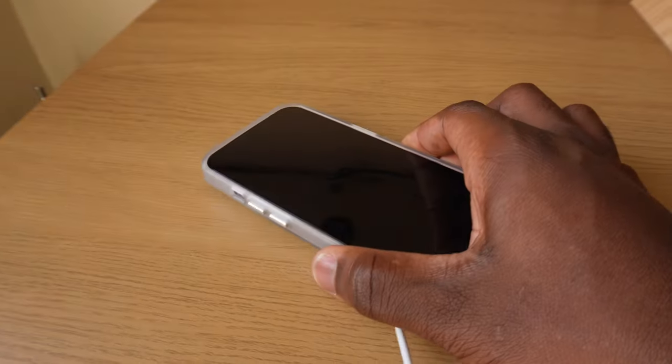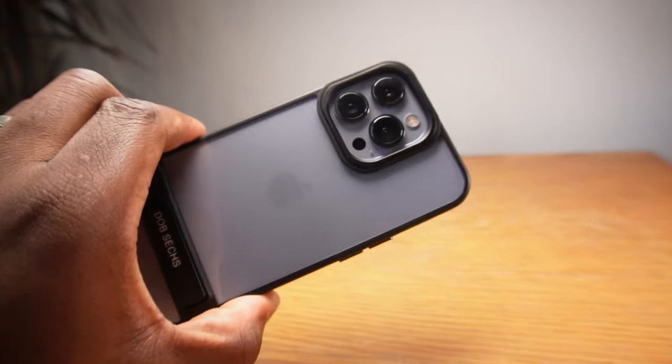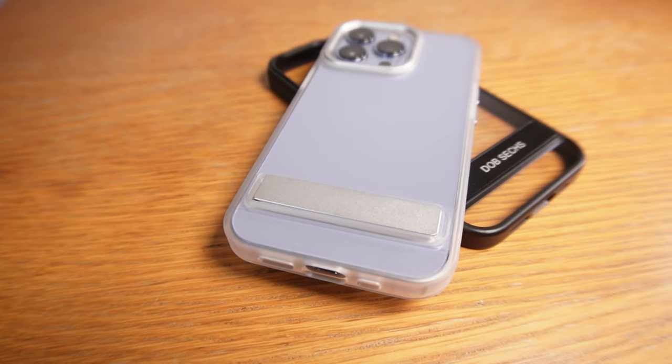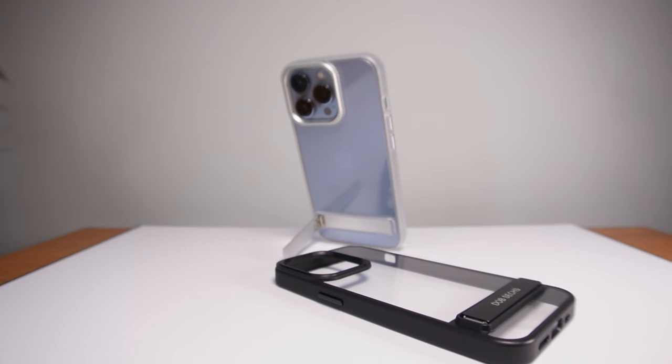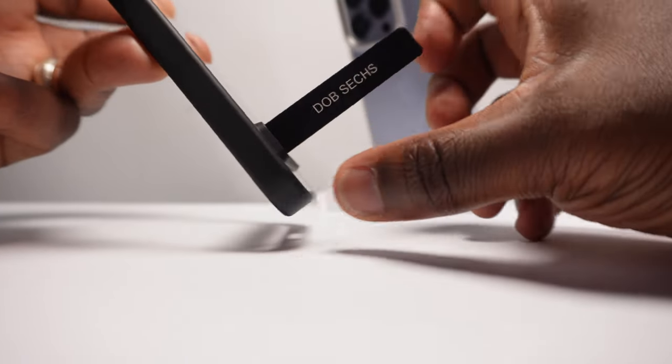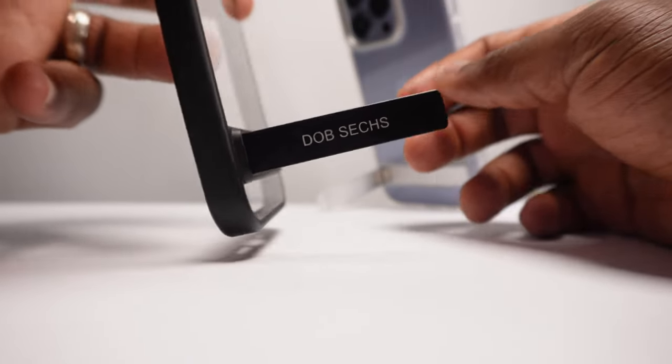While it still allows you to charge wirelessly on a flat charging pad, you're unable to utilize the MagSafe credentials of your phone while it's in this case. So if you use an upright charger or any upright MagSafe-compatible accessories like battery packs or wallets, you won't be able to use those unless you take your phone out of the case. As long as you're not reliant on those attachable accessories and you're looking for a practical case that not only protects your phone from drops and scratches but stands up for itself, then give this case a try — it's also really good value.